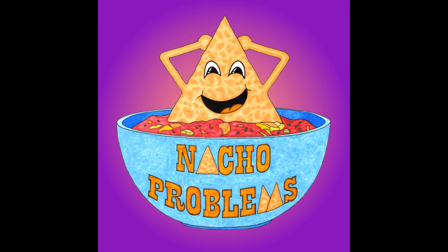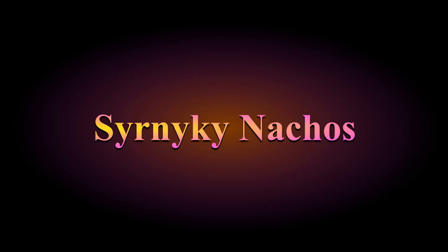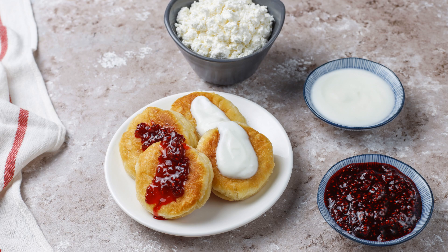We're continuing our world tour this week with a trip to Ukraine to make Syrnyky nachos. Syrnyky is a type of pancake made with cheese and served with jam and sour cream. It's popular in Ukraine and the surrounding countries. It sounds pretty tasty, so let's get started.